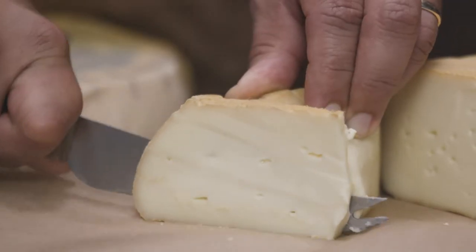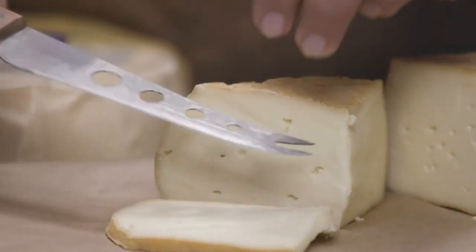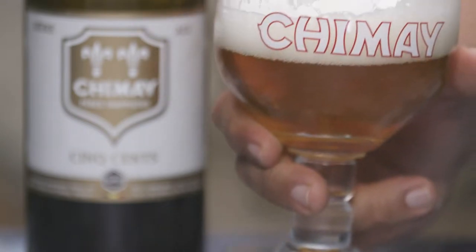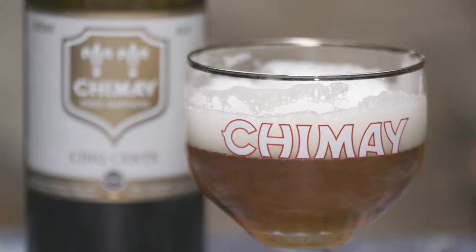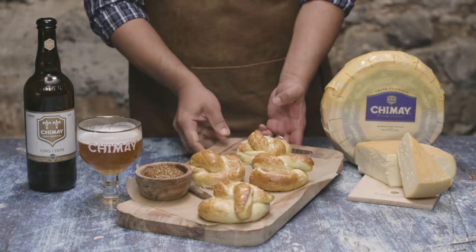Cut. Taste a piece of cheese, savor the mild taste and smooth texture with a touch of salt and buttery finish. Sip. Take a generous mouthful of the ale and mix it with the cheese in your mouth. This blonde beer smells of fresh hops and yeast and is a rare balance of sweet and bitter. Let's take a short break from this beer and cheese indulgence and make a classic with a twist.